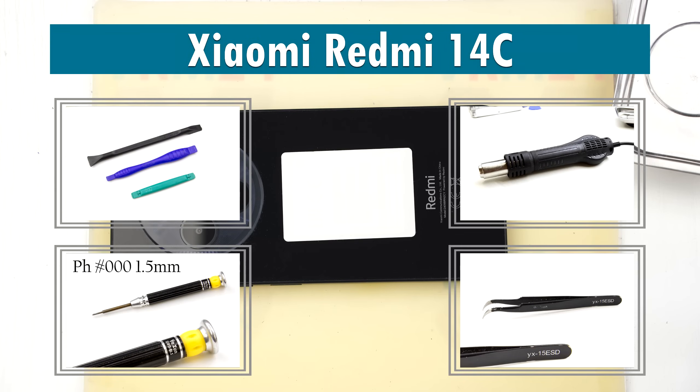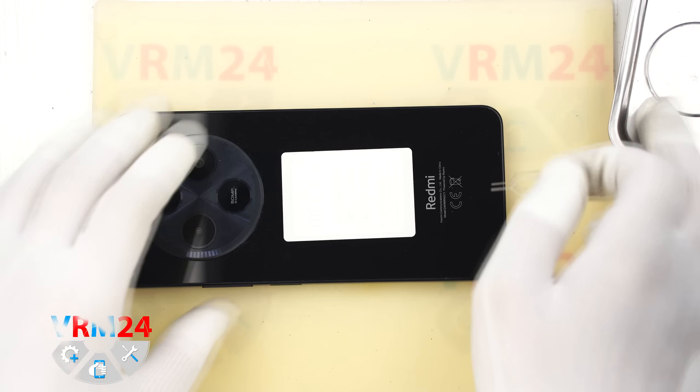Hi everyone, you are watching vrm24.com and today we are going to assemble Xiaomi Redmi 14C.